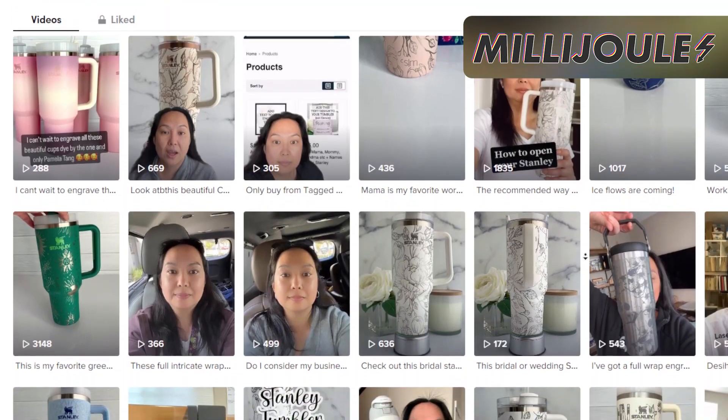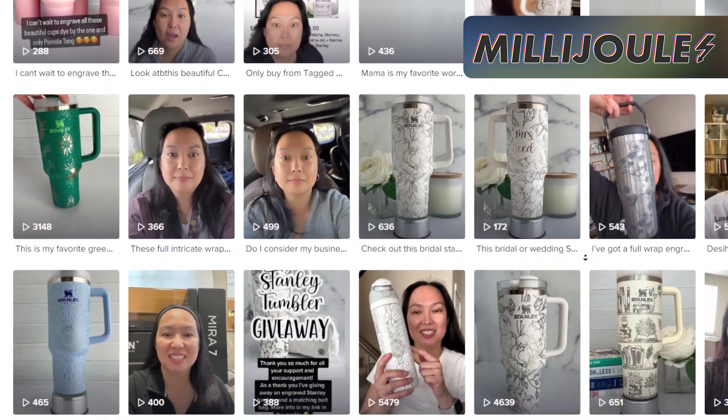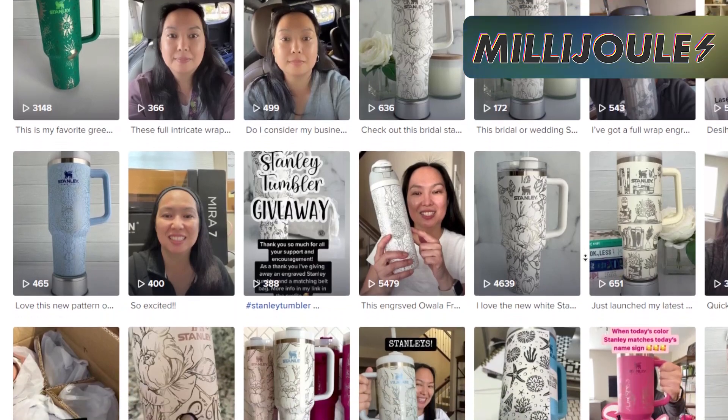The first shout out tonight is Tagged With Love Shop on TikTok, who currently has over 1,200 followers and is making some incredible Stanley engravings. She offers ideas for bridal group gifts, some fresh ideas, and ways to offer personalized items and other items for makers like QR code scan-to-pay signs. Go take a look and give her a follow.